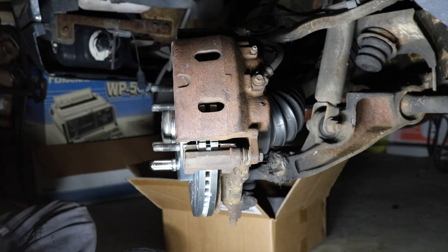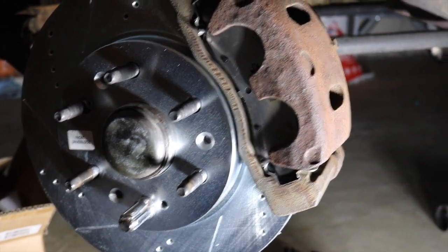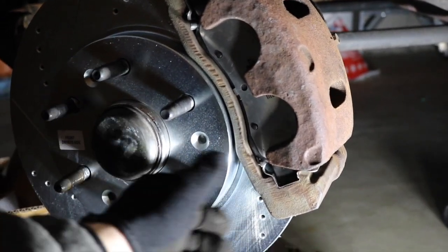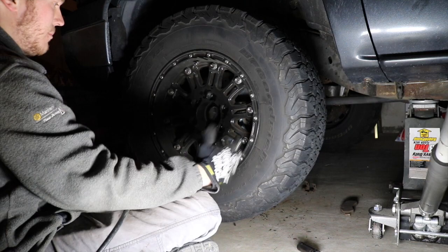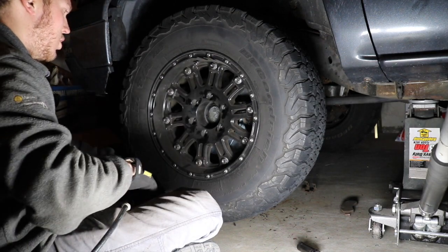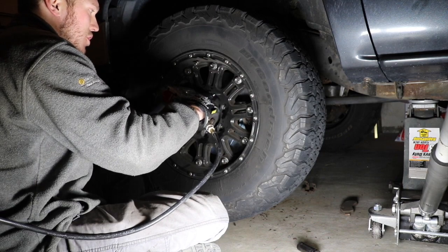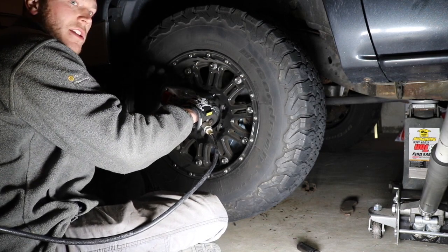Now you can see everything is all reinstalled the way it should be — we have our new drilled and slotted rotor on the setup with our new brake pads sitting in the caliper. So now what we're going to do is take this lug nut off and reinstall our wheel. Just line up your holes with the studs and put it back on. As we're tightening the lug nuts, you want to go in a star pattern. Put the lug nuts in and hand-tighten them first, then do a couple of quick passes — you don't want to tighten them all the way on the first shot, you want to center the wheel up to the truck.